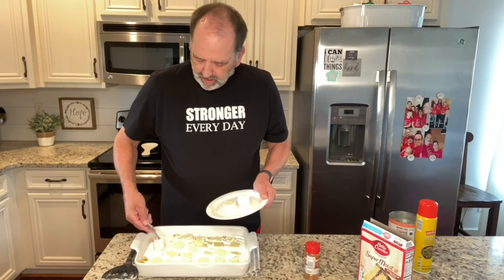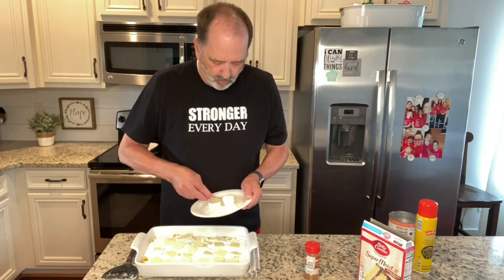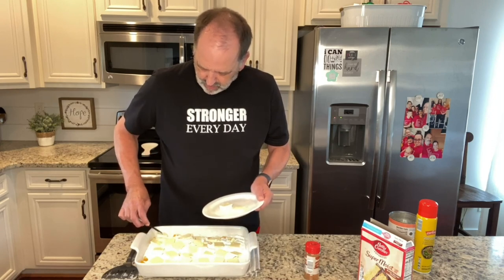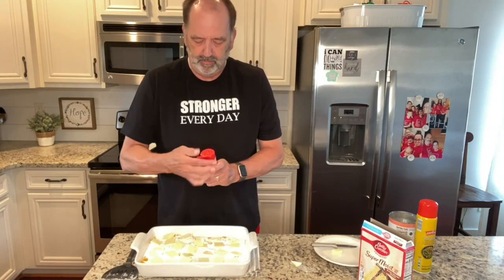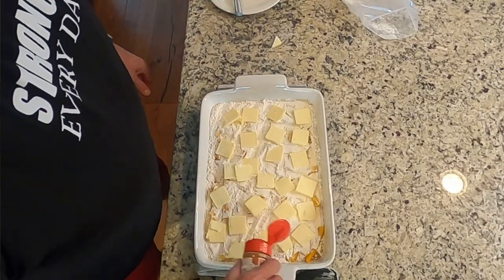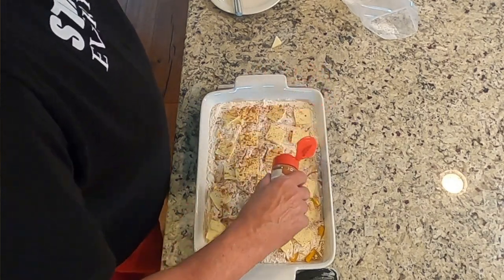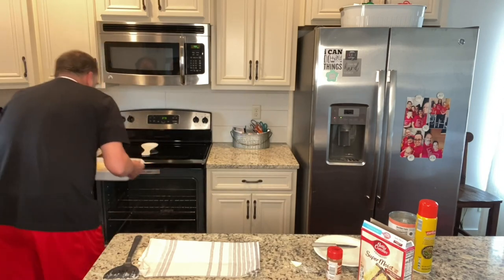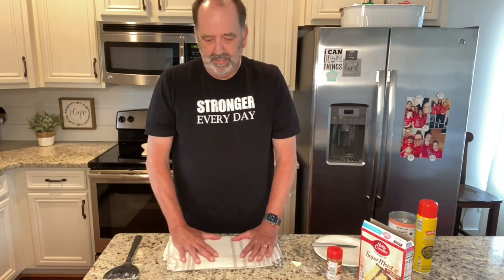Once you get the butter on there, you then want to put a sprinkling of ground cinnamon for that extra bit of deliciousness. So once we get the butter and cinnamon on there, we're going to put it in the oven for 45 minutes. Just a light sprinkling of cinnamon and it is ready. The oven is set at 375 and it'll be in the oven for 45 minutes.